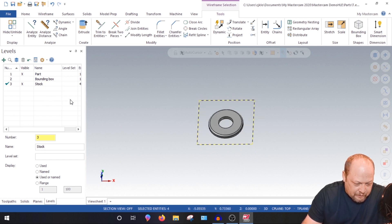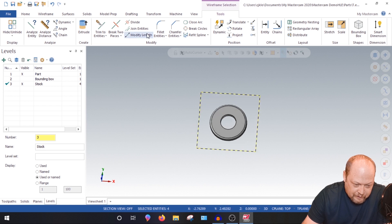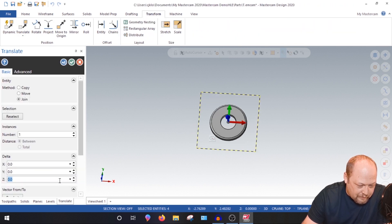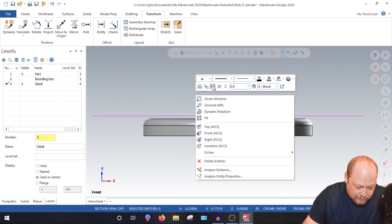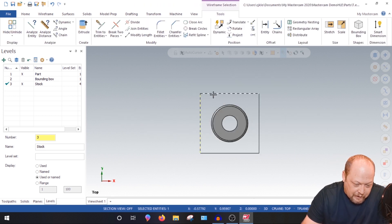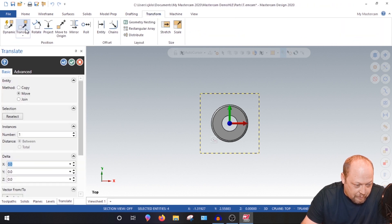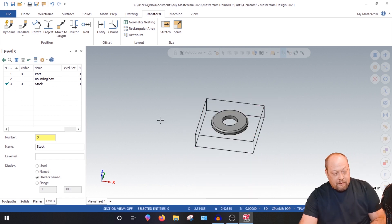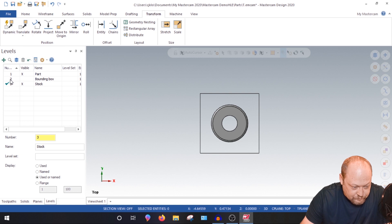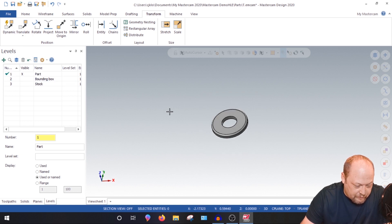Let's talk through how we're going to machine this step by step. We have half-inch stock, so we need to take 20 thou off the top. Translate the stock up 20 thou — now in front view you can see you're above the part with 20 thou of stock to clean up. This stock is only half inch thick, so grab all four corners, go to Translate, enter minus 0.5, and join. That creates our stock.